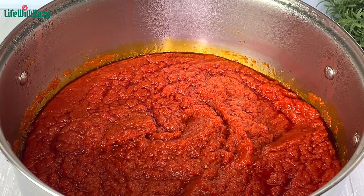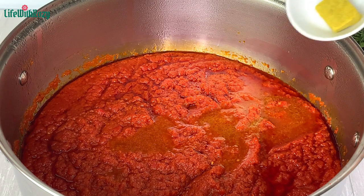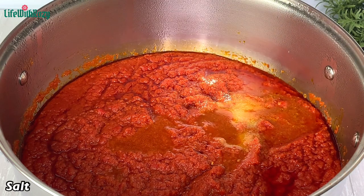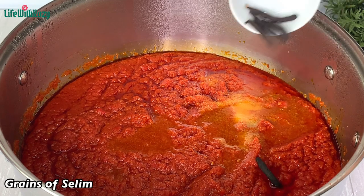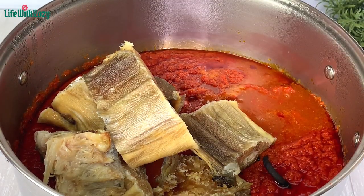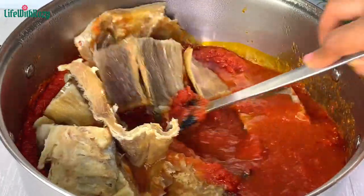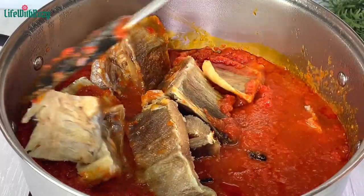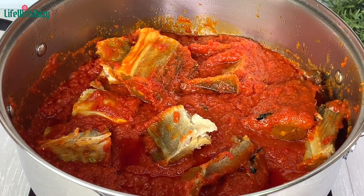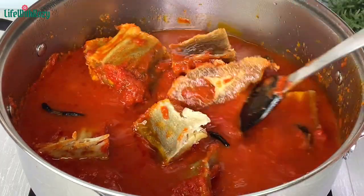Once the sauce is nicely stirred, add the stock, then a seasoning cube, salt, and grains of selim, which will take the dish to another level. Add the stock fish and give that a stir. I'll be adding in some water to loosen it up — if you like your stew very light you can add more water, then stir.